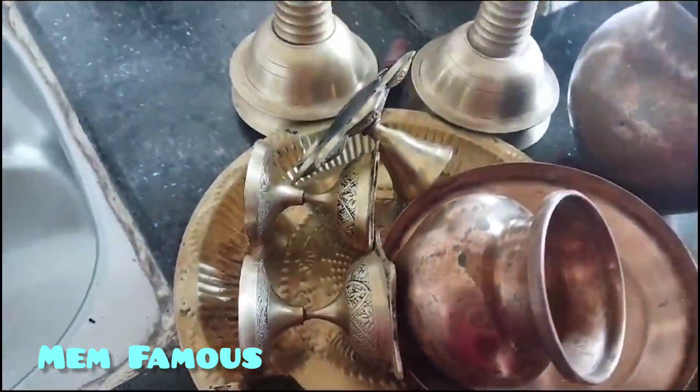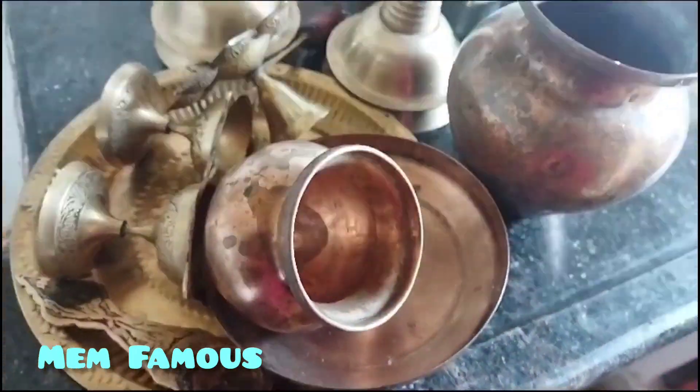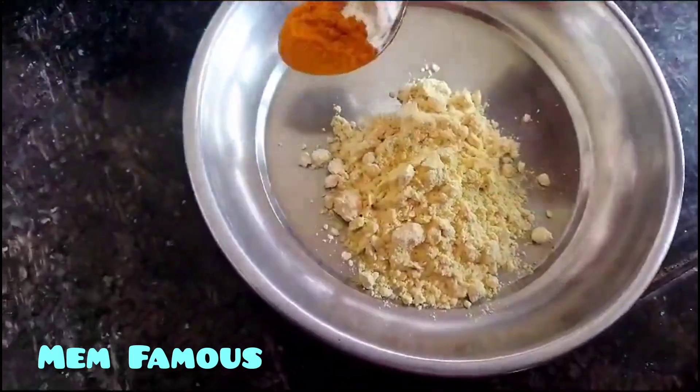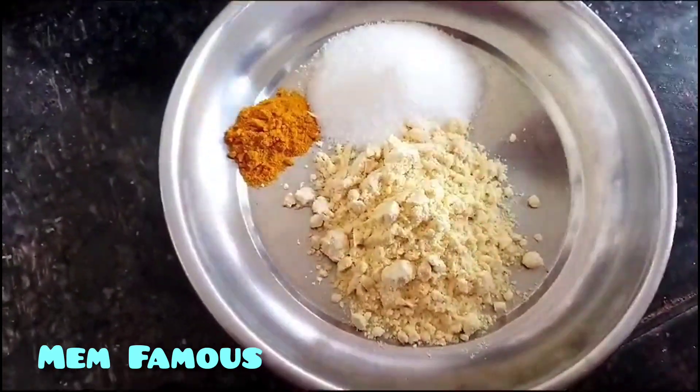This is a very easy way to clean the pot. It is very easy to clean the pot. 2 tablespoons of chenga pin.